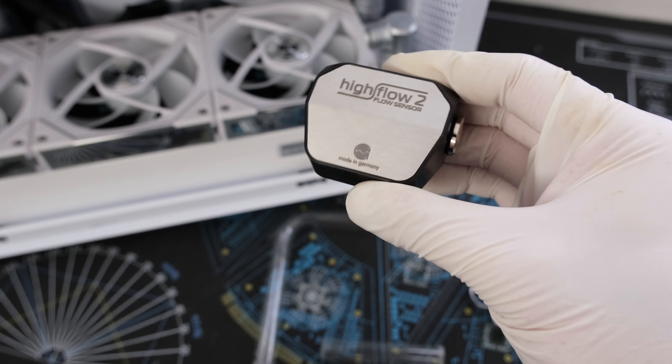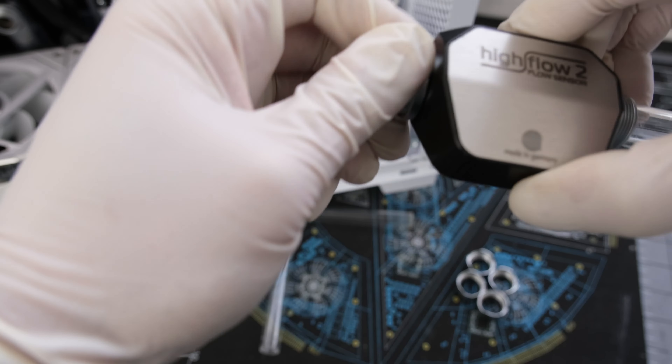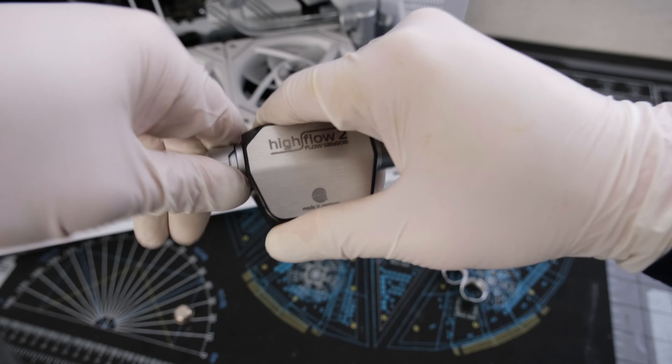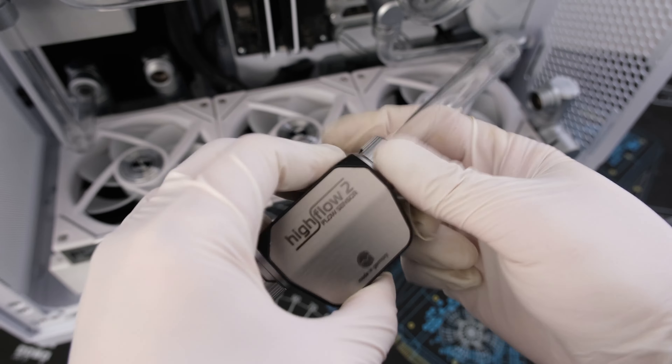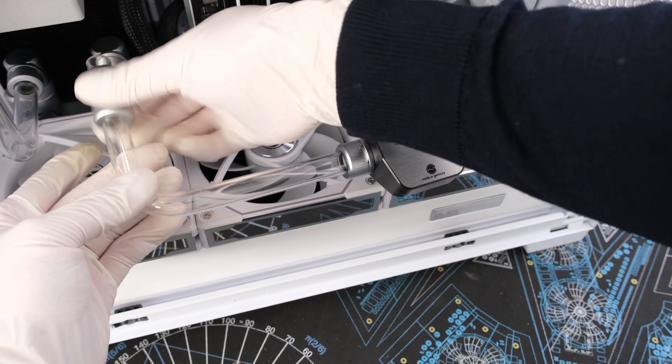Next is the aquacomputer High Flow 2 coolant and flow sensor. The placement was chosen due to the instructions requiring the sensor to be installed with straight fittings and not angular, and also being mindful of the cable required to be inserted into the back of the sensor.